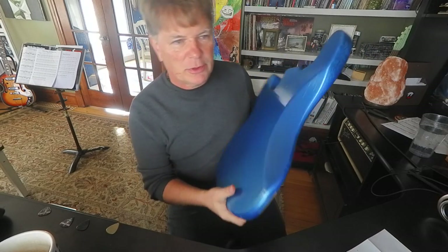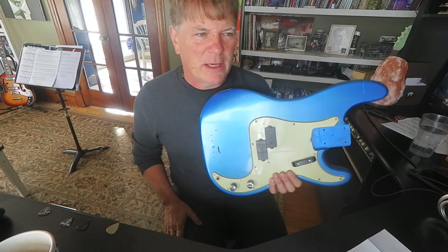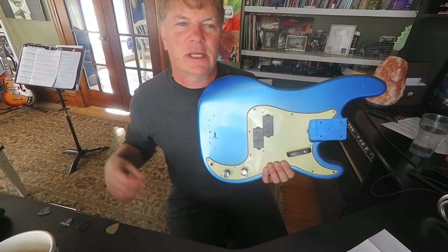I think I'm going to put the neck on and have a look, and play it. Maybe I'll make a video of it all put together in the near future. Thank you for checking out my channel. Take care.